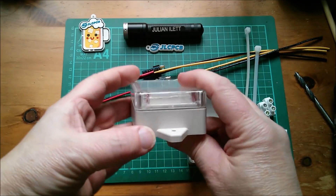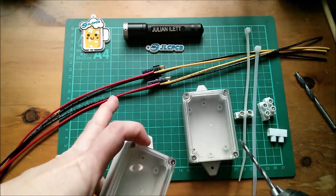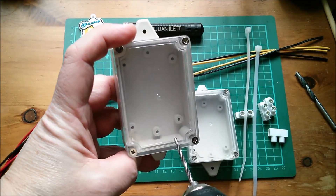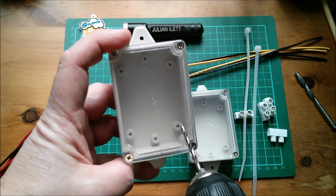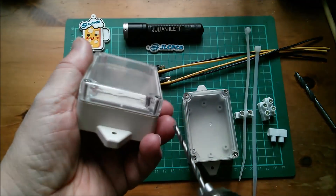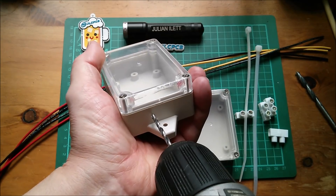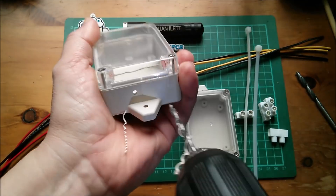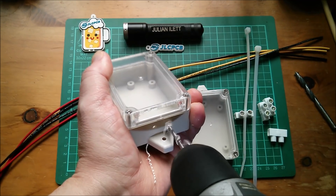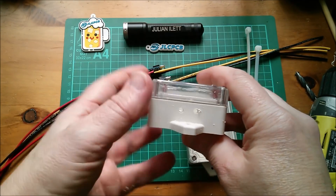First things first, I want to drill some holes in here. I need two three-millimeter holes — I've fitted my three-millimeter bit — for the red and black wires which are going to come out here, and then a couple of bigger holes for the solar cable. I want to try and line those up so I can use that mounting point as a p-clip. This doesn't have to be terribly precise, but I just want them at the front here.